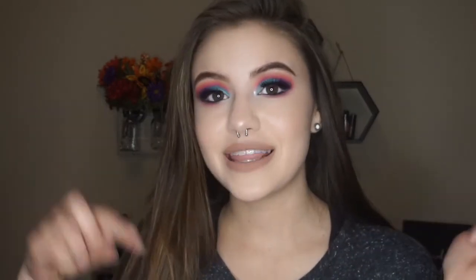Alrighty guys, that is it for this video! I really hope you enjoyed watching. If you did, please don't forget to give it a thumbs up and hit that subscribe button down below before you leave. It would mean a lot to me. Until next time, I'll catch you in the next video — bye!